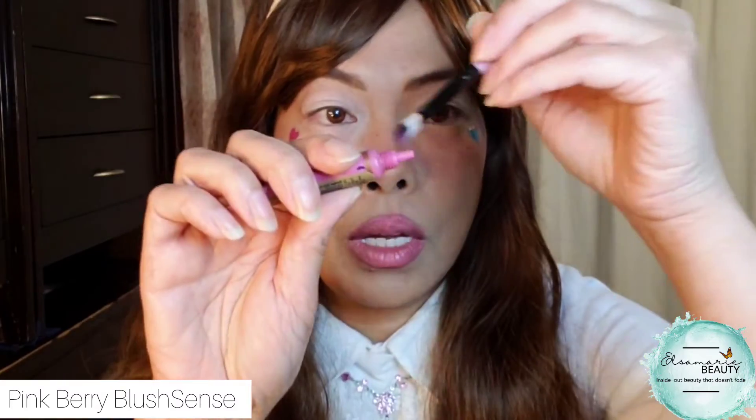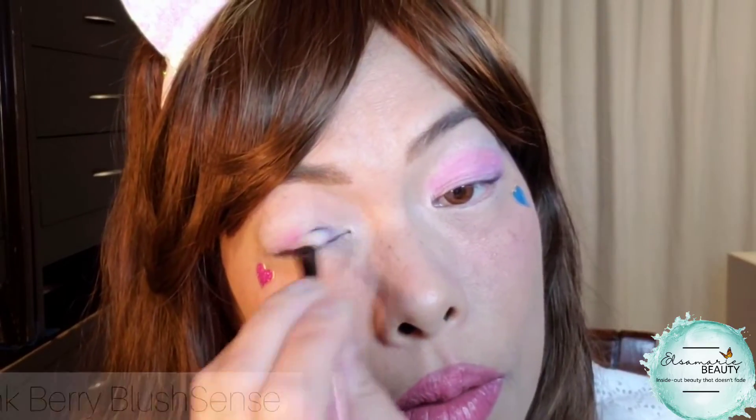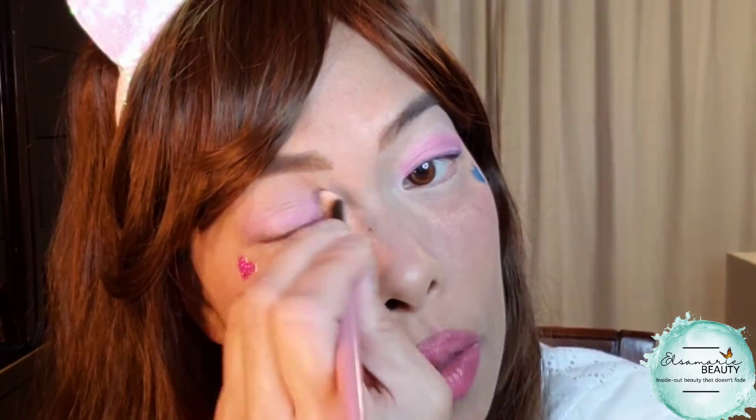I'm going to also use this pink on my eyes now that the shadow sense has dried. Take some pink, put it right in here, wing it up, and make sure I blend. So where I'm going is right where my socket is — it's kind of like a half moon. Because I laid down the white shadow sense, it's going to be a lot more pigmented and brighter, which is what I was going for. I'm just going to blend it right into that area, going up here — imagine that there's a line. Just blend back and forth. It already is a lot brighter.